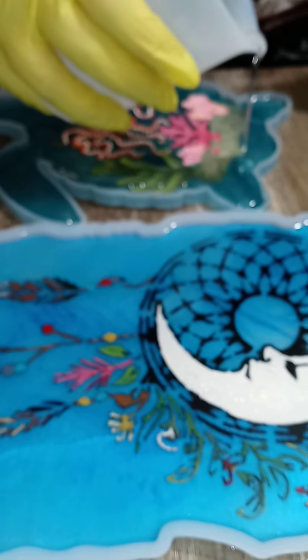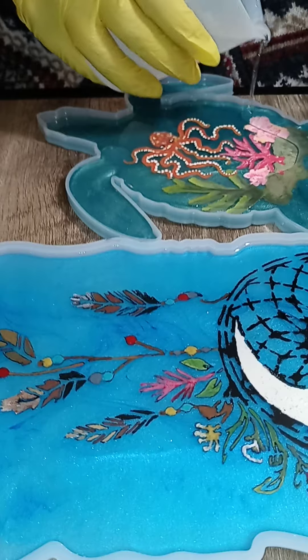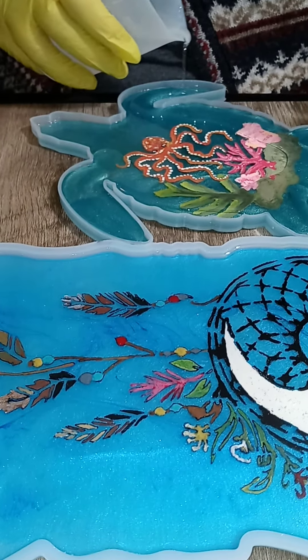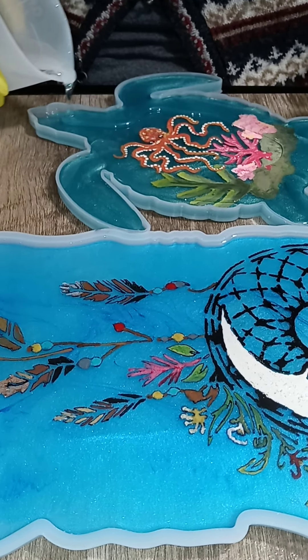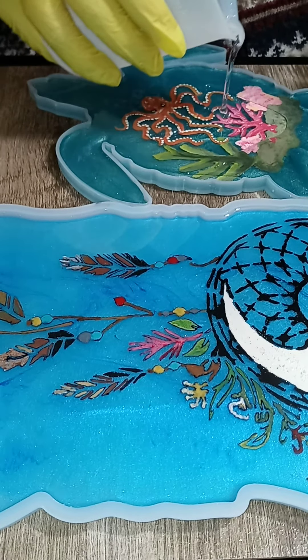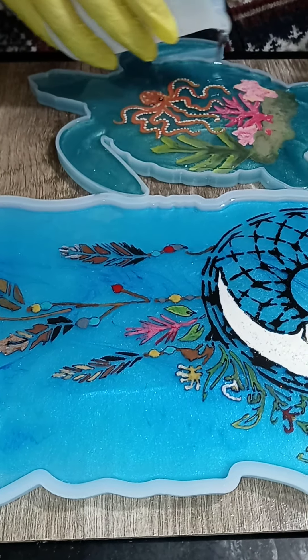I'll show you the turtle she did, and the octopus - you guys have to see this octopus, isn't it awesome? We'll be back after she's heat gunned it, which should only be a few minutes. This resin was starting to set since it had been sitting for about 10 to 15 minutes twice over.